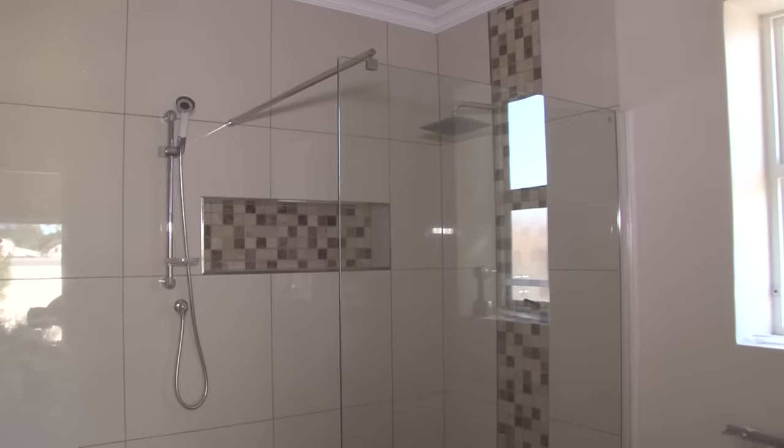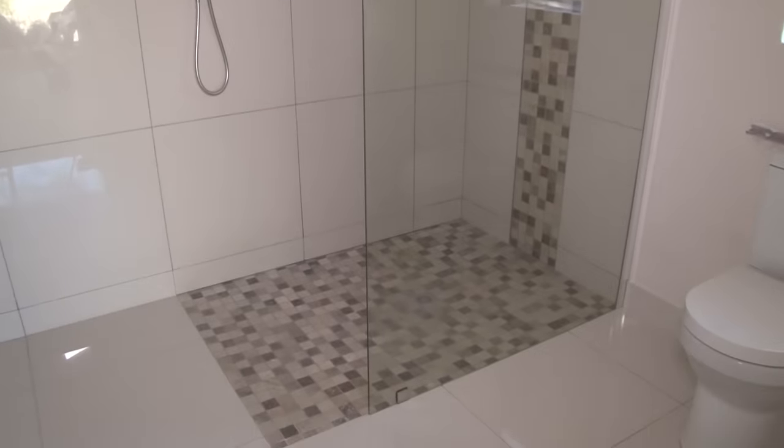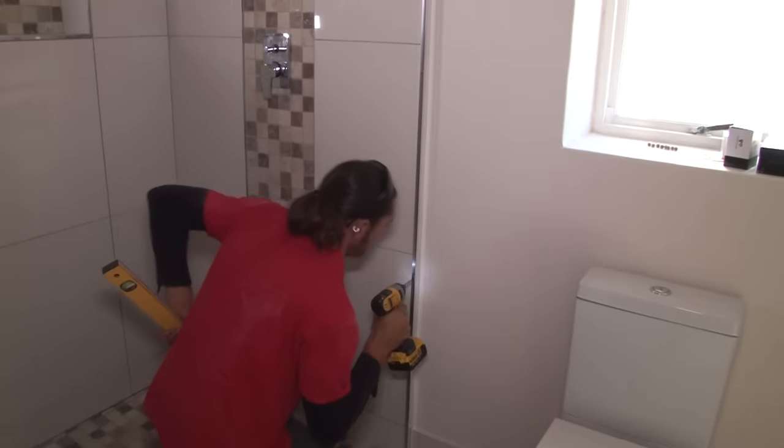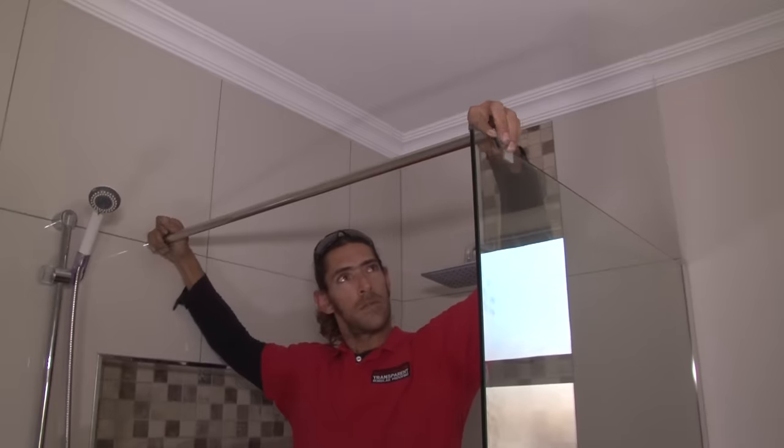Today we're going to install a shower screen for a walk-in shower with an open front. It consists of three sections: an aluminium channel which attaches to the wall, a glass panel, and a support bar which fits over the top.